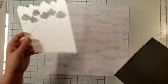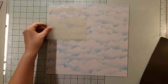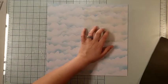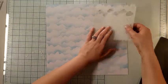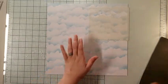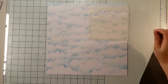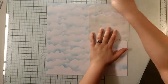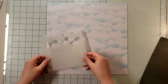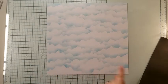So I took this stencil and placed it down. Then what you do is take your round foam dauber with some ink on it and you just rub — going back and forth, making sure that you're going at different angles so that your clouds look like clouds.